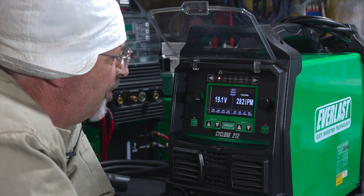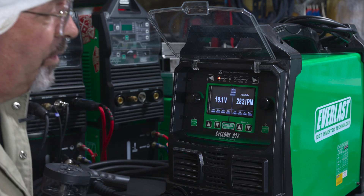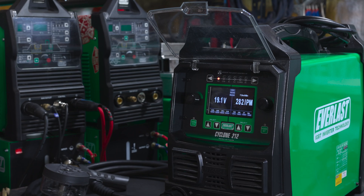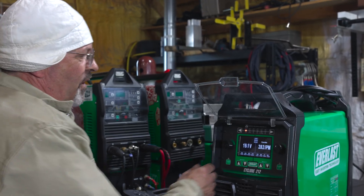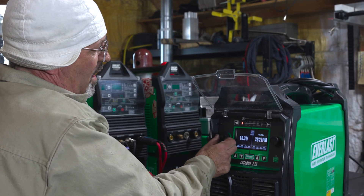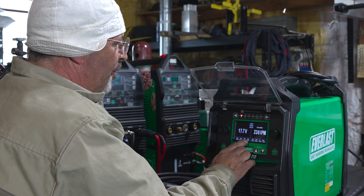We can add a spool gun to this machine for aluminum or two-pound spools of stainless. We want to do this three-eighths plate open root — three-eighths plate, 30-degree bevel. What's your gap? Big — 5/32, 3/16. Probably 3/16. We've got 0.3 seconds of preflow, 35% inductance, 0.3 burn back.